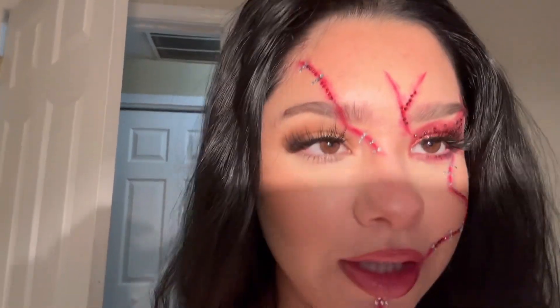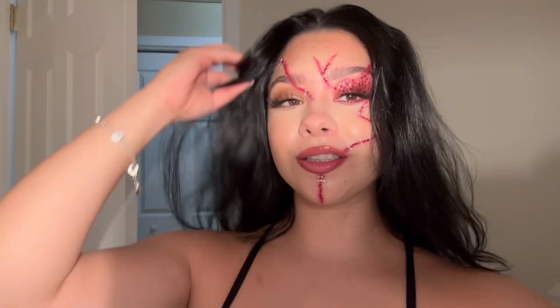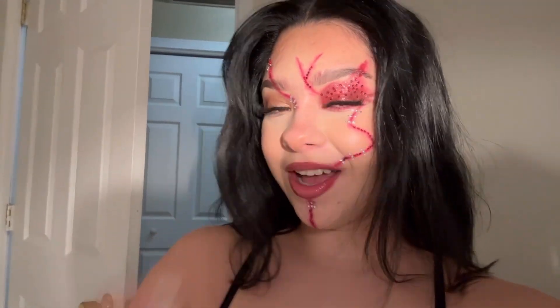I actually love the way it turned out. I left my hair just messy out of the ponytail because Chucky's hair is always so crazy. I hope you guys recreate this look — it's pretty simple, pretty cute, you know, for Halloween parties. I really liked it, but more looks are to come. I hope you guys enjoyed this Halloween makeup tutorial and I'll see you in my next one!